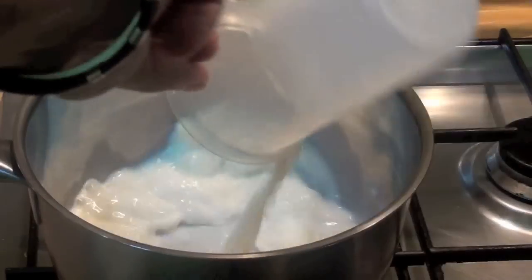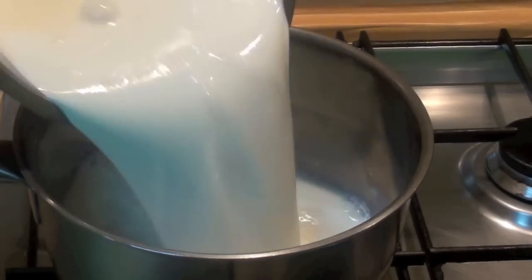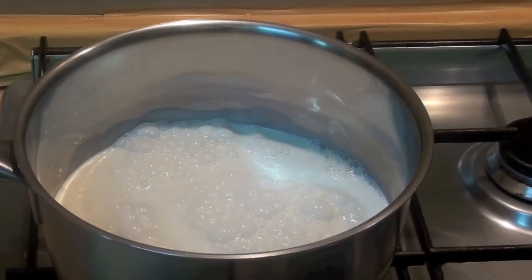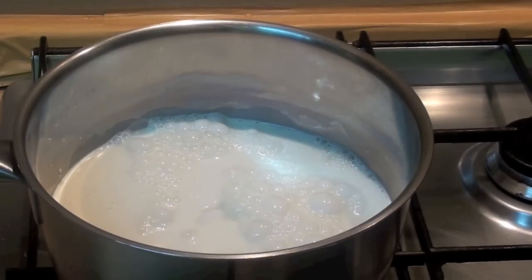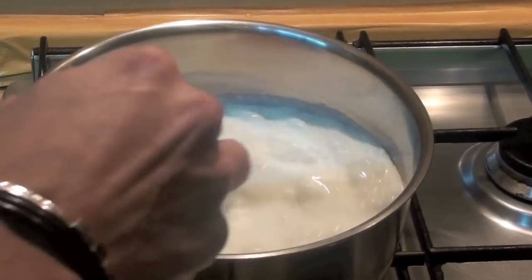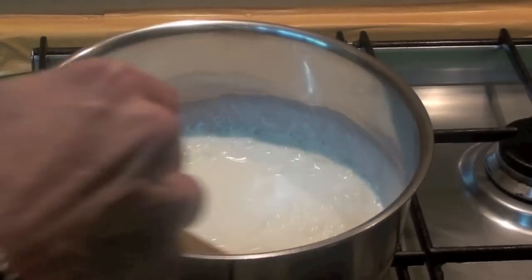Let's add the milk, baking cream, and sugar. Mix everything. This must cook for 15 minutes on very low fire — don't let it boil. If you see it's boiling, shut everything off.